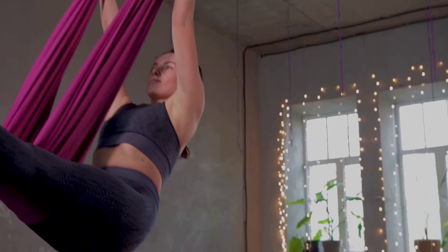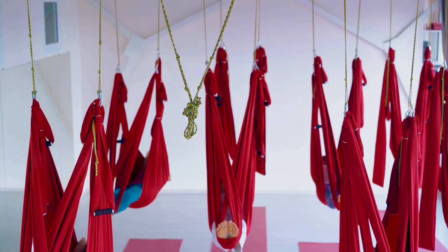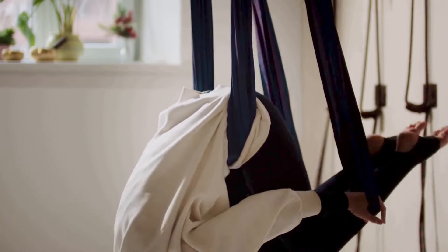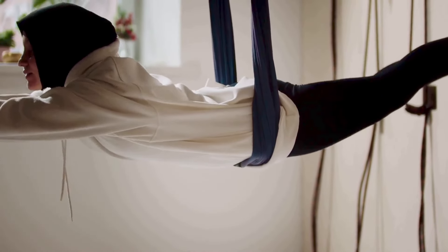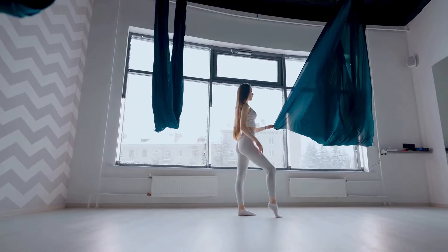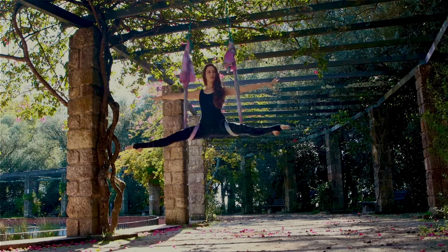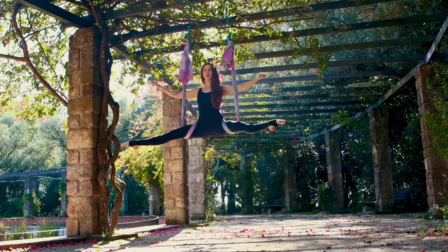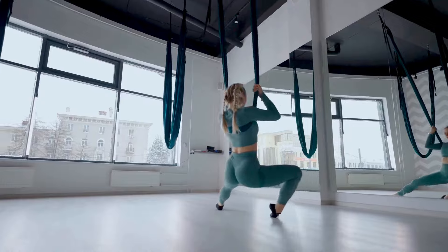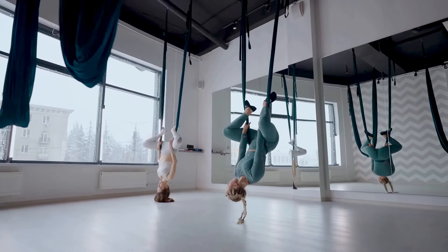Now let's turn the heat up a notch and talk about active hanging. In an active hang, you're not just hanging around — you're engaging your back and shoulder muscles, working them much like a marionette puppet pulled by its own strength. This requires more effort, but you're not just improving your grip strength, but also working on your back, shoulder, and arm muscles. So which one is better? Passive hanging is fantastic for beginners, recovery days, or when you just want a good stretch. Active hanging is excellent for those days when you want a more intense workout. Dead hangs have got you covered either way.